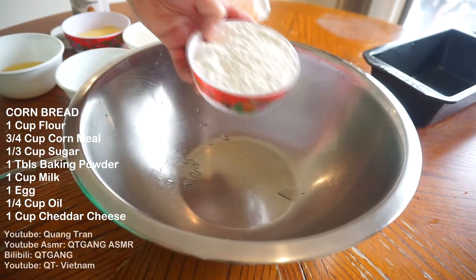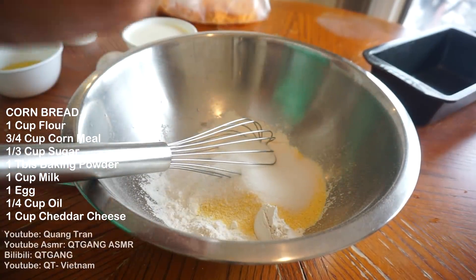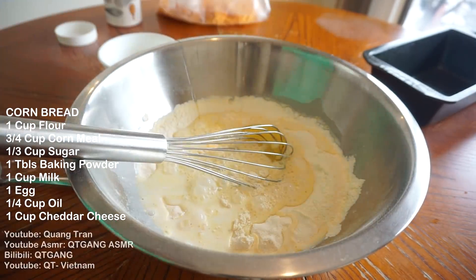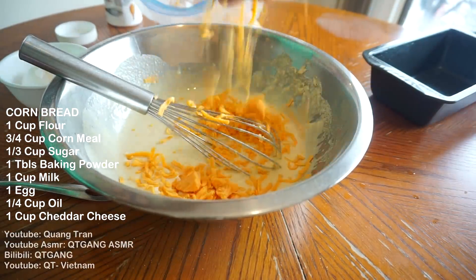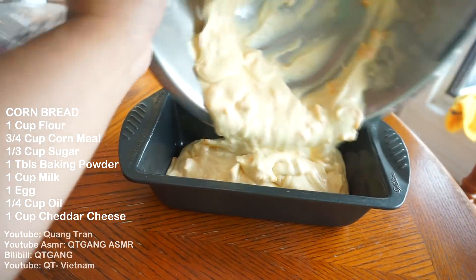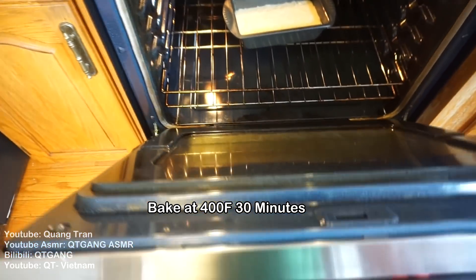Cheddar cornbread time: one cup of flour, three-quarter cups of cornmeal, one-third cup of sugar, one tablespoon of baking powder, one cup of cold milk, one cracked egg, and a quarter cup of vegetable oil — blend that in. Once it's nicely mixed, add one cup of cheddar cheese. Pour the cornmeal mixture into a greased pan and bake at 400 degrees Fahrenheit for 30 to 35 minutes — check on it at 30 minutes.